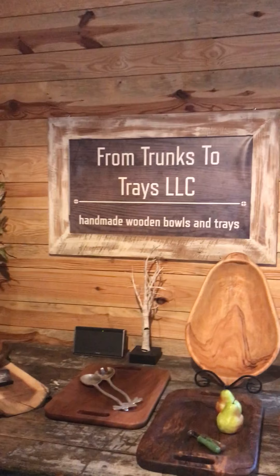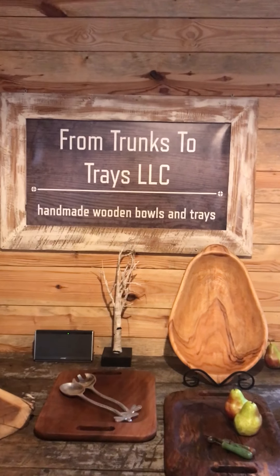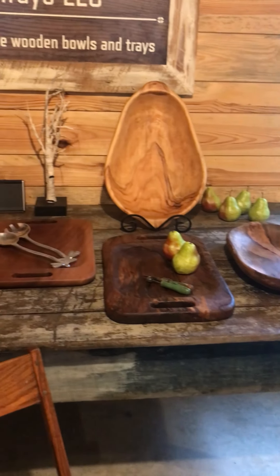In today's world some people still make homemade biscuits and we sell a lot of bowls for that. But we also do a lot of low country boil trays, charcuterie trays, trays just for home decor, salads, and just whatever else you would like to use them for. We can't show you the entire process but we've got a makeshift setup in here to show you how Carol takes that rough piece of wood and ends up with a final product.